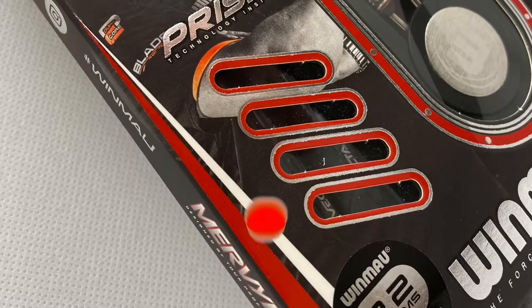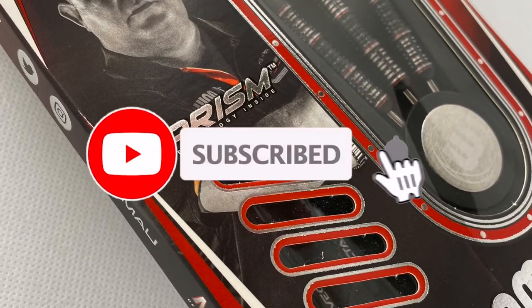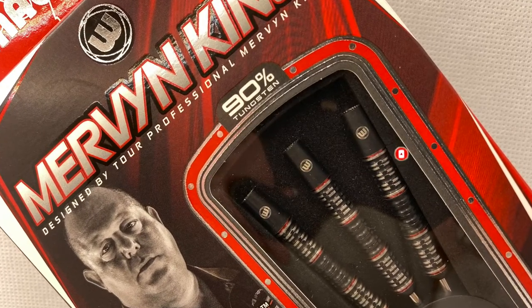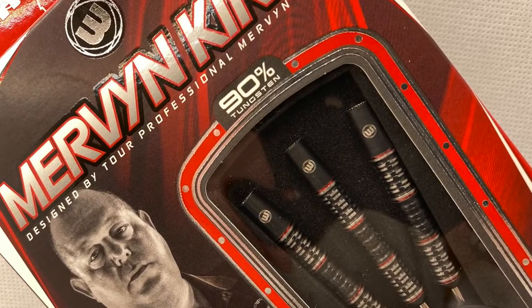If you're new to the channel and enjoy the video, please click a like on it. And if you want to see more from me, just click the subscribe button and the notification bell if you don't want to miss any exciting videos from the world of darts.